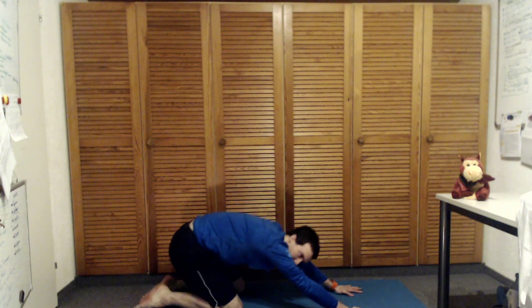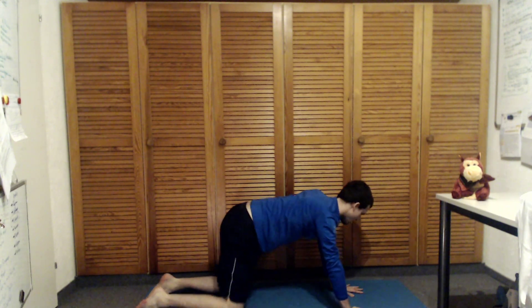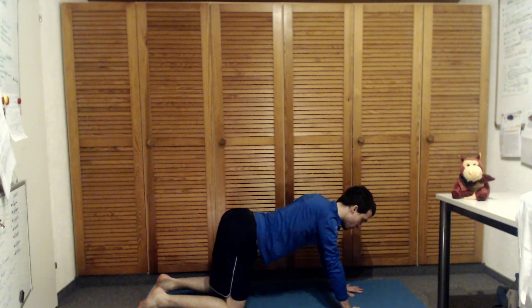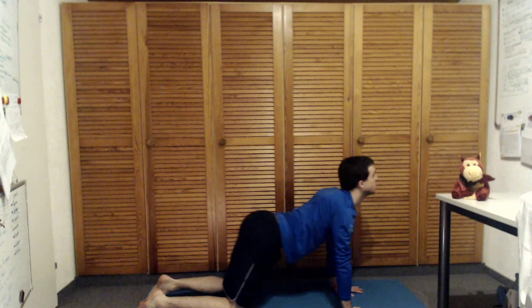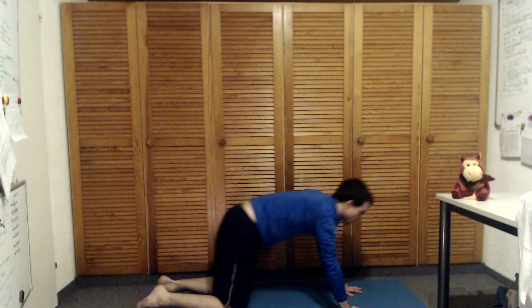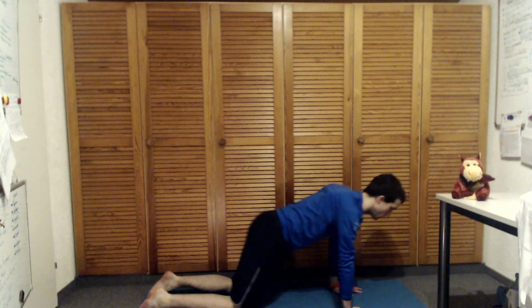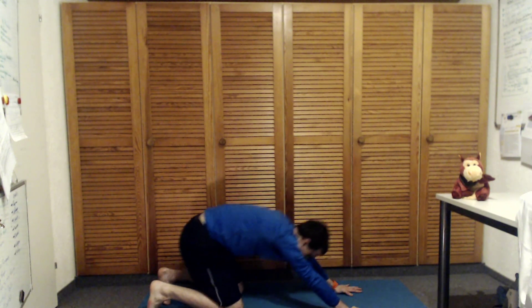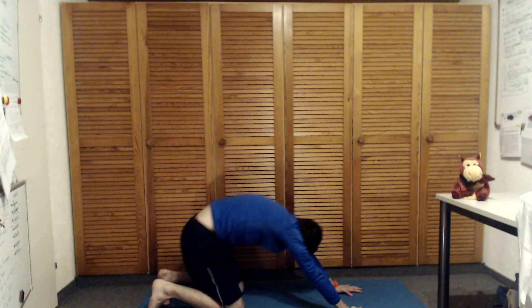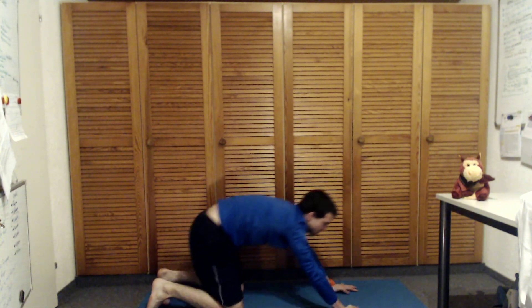Today we're exploring a lot of back bends that let us leave slowly the floor and come into the air, and at the end we're going to root down again, connecting with our feet. So good — let's warm up a little bit more.